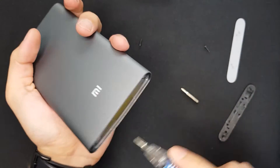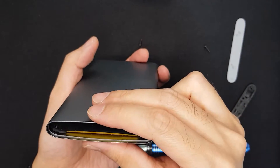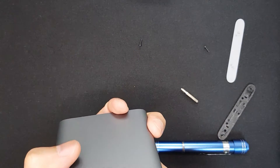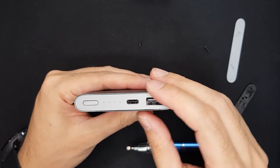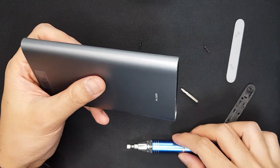It's really hard and it is not possible to remove this cell without destroying it. So what we can do now is charge it up, then discharge it and measure the cell capacity.